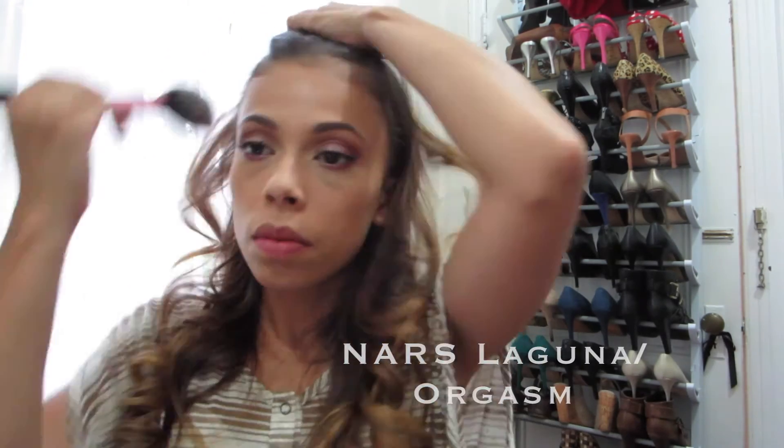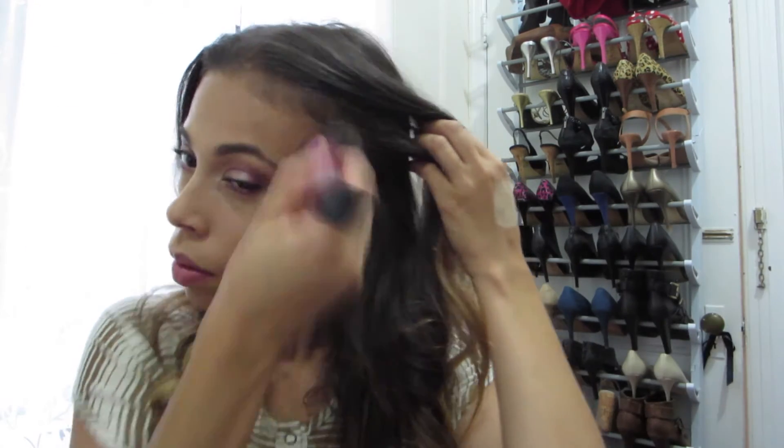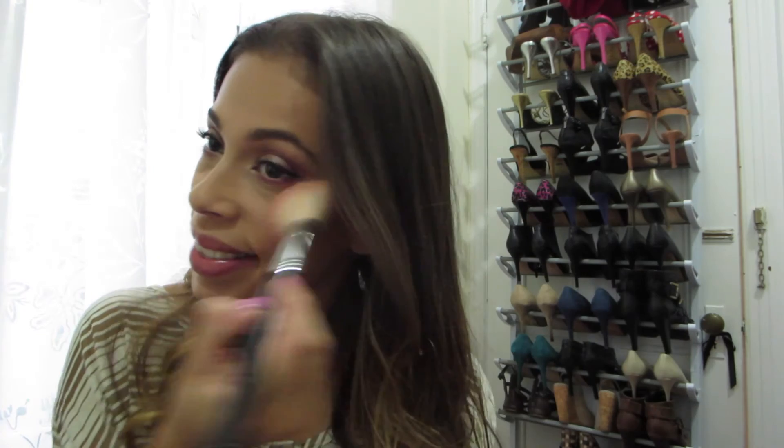I'm going in with NARS Laguna bronzer and bronzing up my face, making sure to bring it down the neck so it doesn't look discolored. Then I'm adding a little bit of NARS Orgasm blush to my cheekbones.